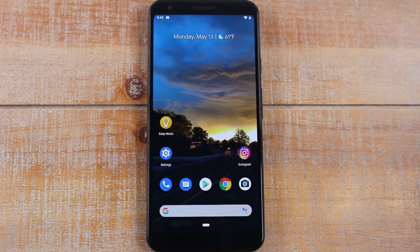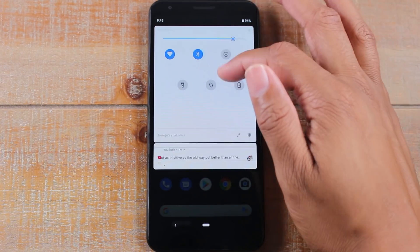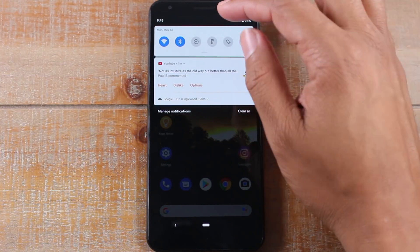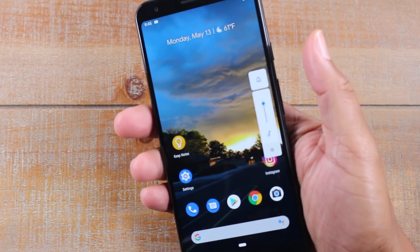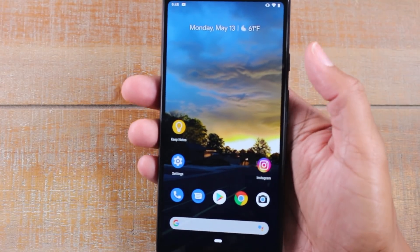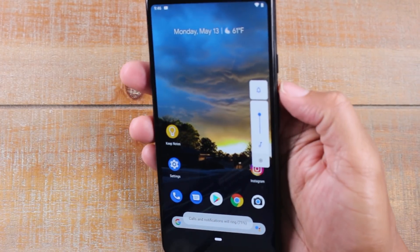The next one is going to be a cool little shortcut to put your phone on vibrate. Normally I would swipe down and if your sound option is somewhere at the top, you can just hit the sound button. Most Android phones have it up there to switch to vibrate. However, this one doesn't have it up there — but just by pressing the volume up or down, it'll bring up your sound menu. You can just tap right here and it'll automatically put the phone on vibrate.